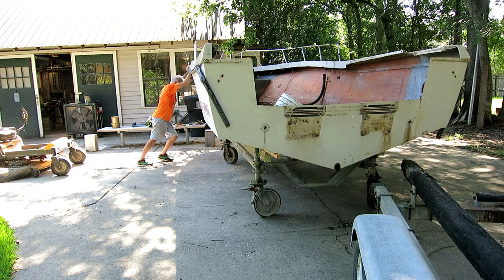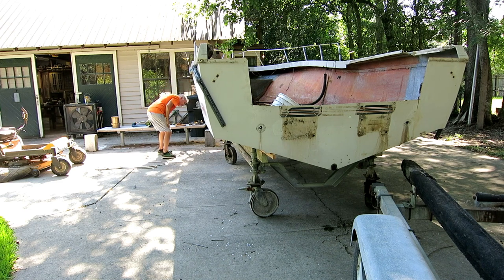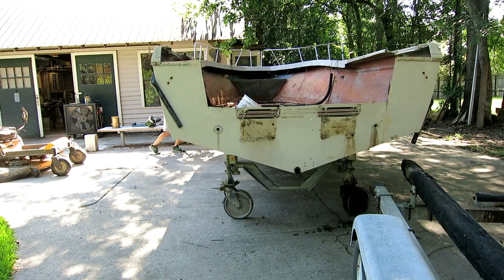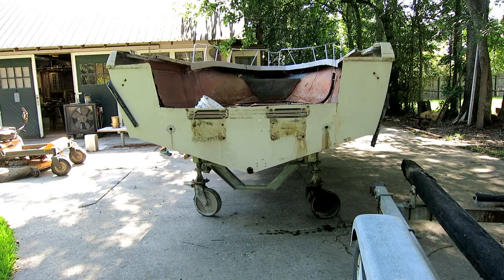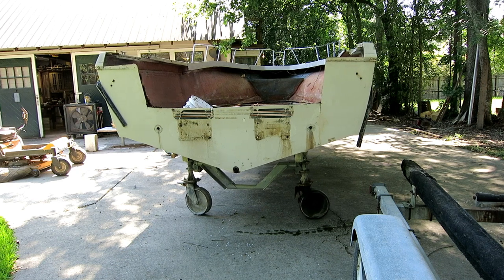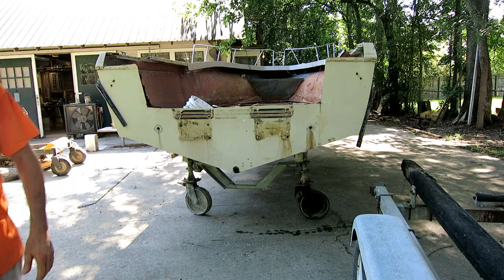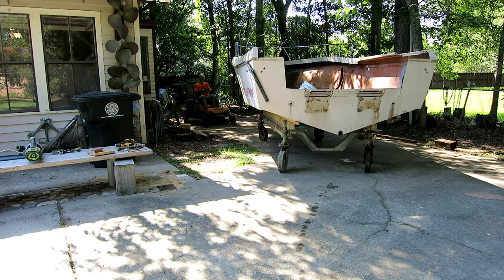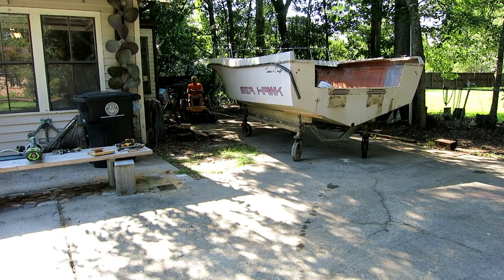The boat was on the dolly, but when I tried to roll it my driveway is really sloped — you can't tell easily, but it rolled right off the driveway into the dirt and got stuck. Two of the wheels kept wanting to fall off and would get locked up. I spent a lot of time jacking up the dolly, turning the wheels to face the direction I wanted, and then pulling with a little riding mower. I was able to get it spun around, but it's not something I can do by hand — I need a little help.